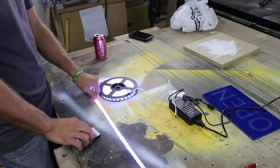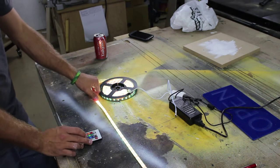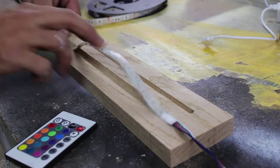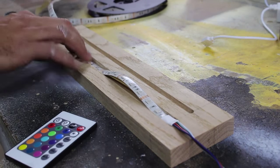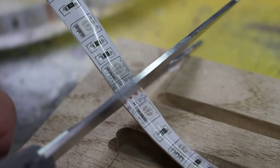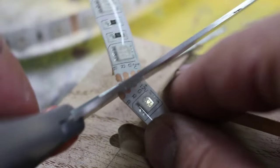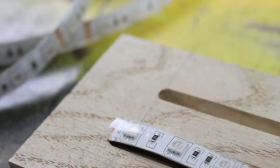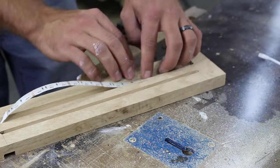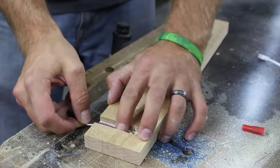The LED light strip was purchased online for a very affordable price. It comes with an infrared remote that can change the color of the lights to a variety of colors. I place the strip into the groove and then cut it with the standard scissors. There are specific places marked on where it can be cut. The LED strip comes with an adhesive backing. The connection is fed through a small hole and super glued into a channel.